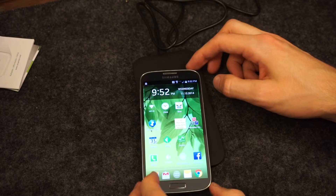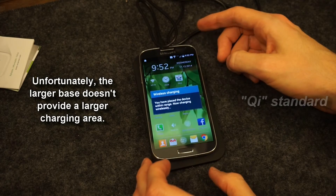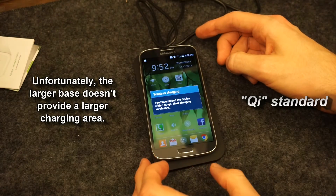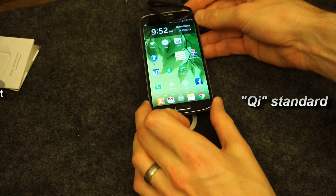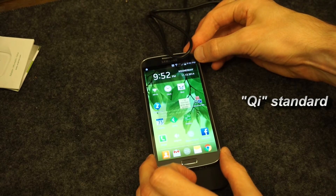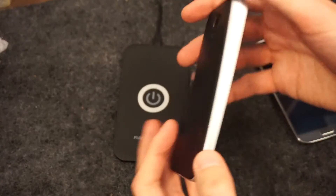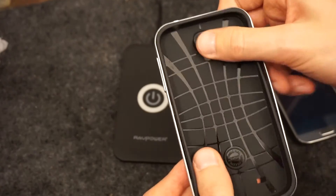You can see the zone where this does and doesn't work. This charger uses the QI standard, which the Palm Pre developed. It's very widespread now — you can find all sorts of charging pads online ranging from $10 to $25. Some phones even come with wireless charging built in, like the Droid Turbo. If that's the case, all you need to do is buy a charging pad.